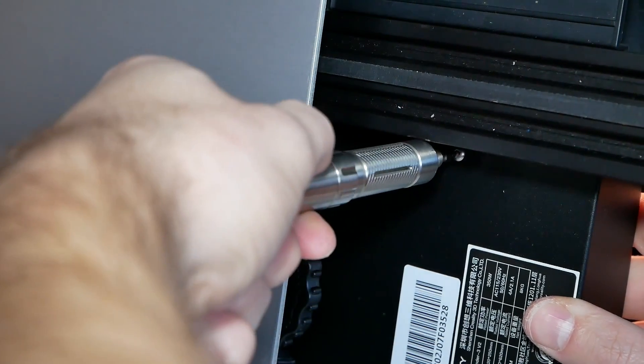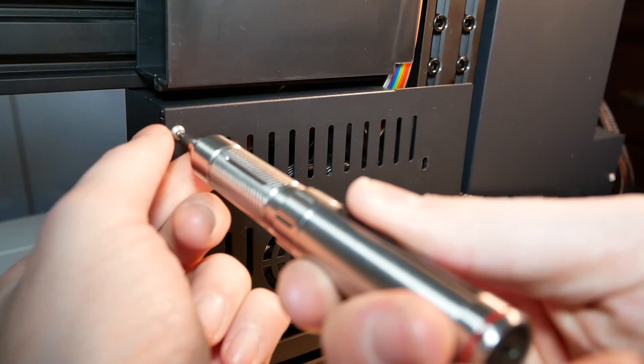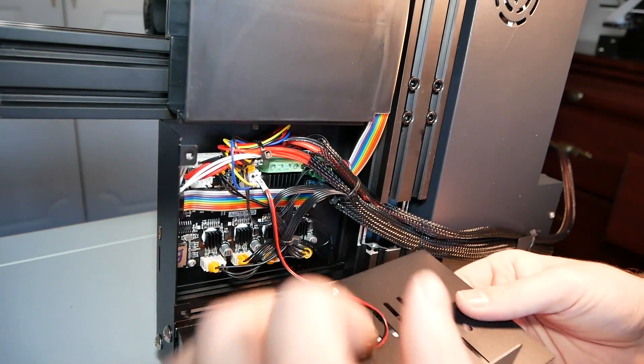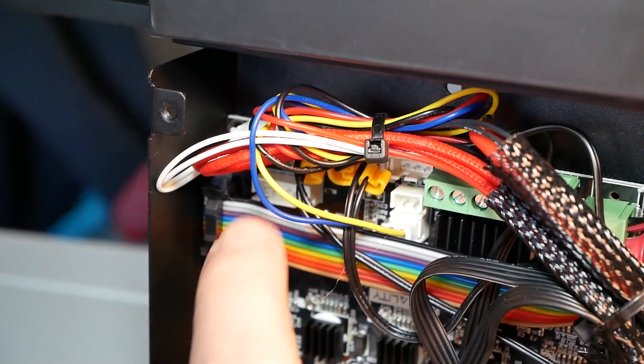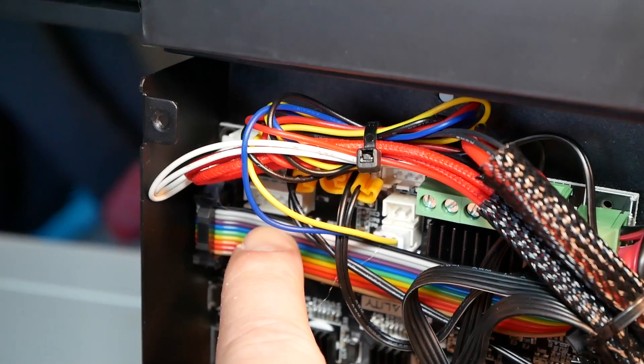Now route the cable — make sure the cable goes where it's supposed to go — and uncover the motherboard. There's one screw at the top and three screws at the bottom of the printer. Be gentle and remove the cover very carefully because there is a fan attached and you don't want to cause any damage.